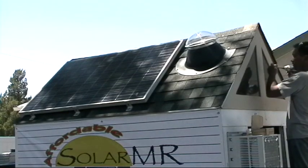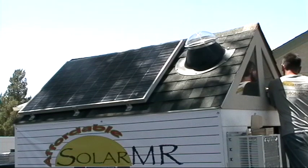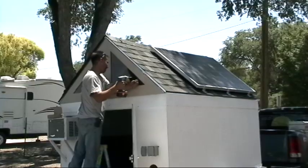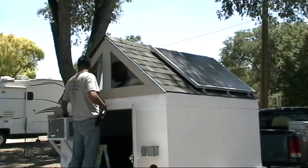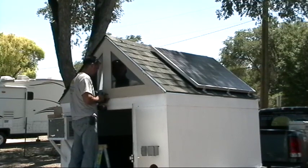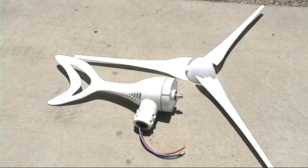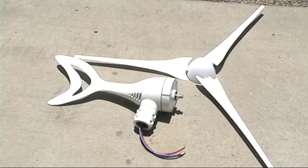It's got two 230-watt solar panels and a 10-inch solar sun tube. As with all of our display trailers, this one will also have a wind turbine. We want to showcase everything we have: solar hot water, wind, solar PV, sun tunnels, off-grid, grid-tie — you name it, the whole shebang. So this trailer's got it all.